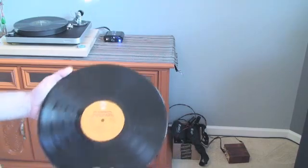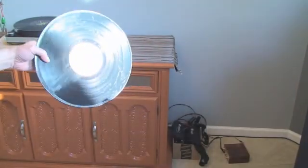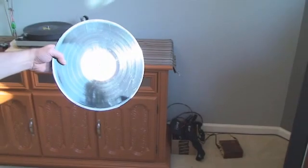This is a record cleaning video. I'm going to take an REO Speedwagon record and show you — I'm holding it in properly — that it's fairly dirty. You can see the marks on it.